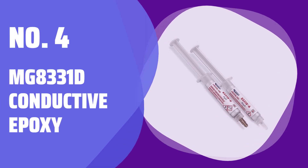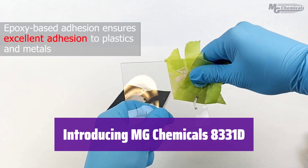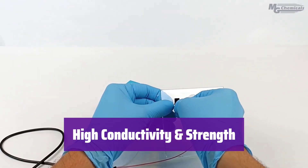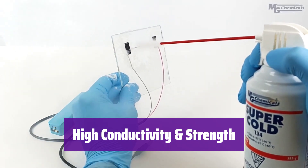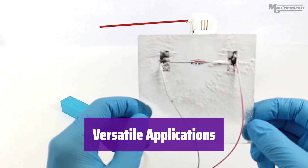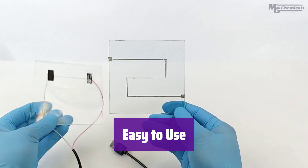Number 4: MG 8331D Conductive Epoxy. This is the MG Chemicals 8331D Silver Conductive Epoxy Adhesive. It's a high-conductivity, two-part epoxy ideal for creating strong, lasting electrical connections. It boasts impressive electrical resistivity of 1.8 x 10⁻³ Ω·cm and thermal conductivity of 1.5 W/m·K. This ensures reliable performance and durability. Use it as a solder replacement, perfect for bonding heat-sensitive components. It has a convenient 20-minute working time and cures at room temperature, although a heat cure is recommended for optimal conductivity.